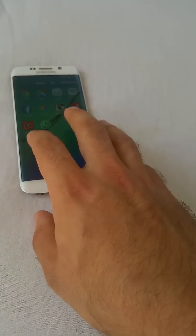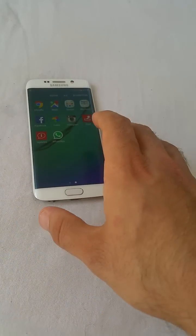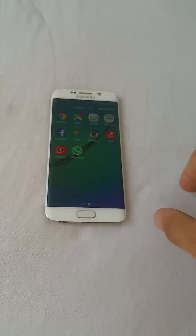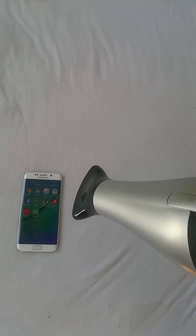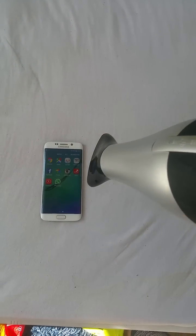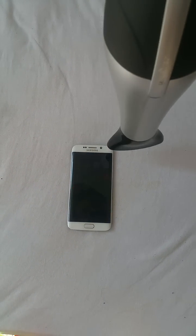What I found is that the touchscreen is responding but there's another problem — it's a connection issue. What you want to do first is try using a hairdryer for about 10 minutes. I suggest using it most of the time on top of the headphone jack area.